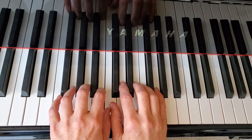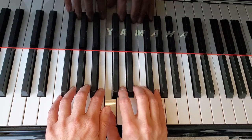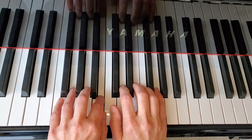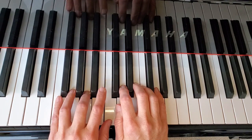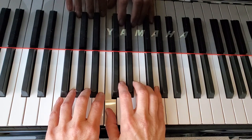So this is how you are going to set your hands up, and this is what it sounds like.